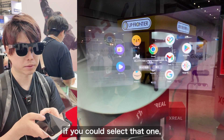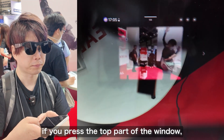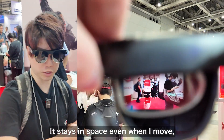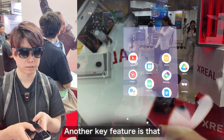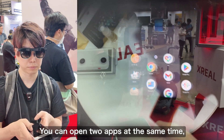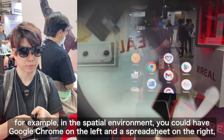If you press at the top of the window, you can switch the size. It moves properly and stays in the space even when you move. Another highlight is the apps on Nebula OS — you can open two at the same time. For example, on the left in the space could be Google Chrome and on the right a spreadsheet, allowing for multitasking use cases.